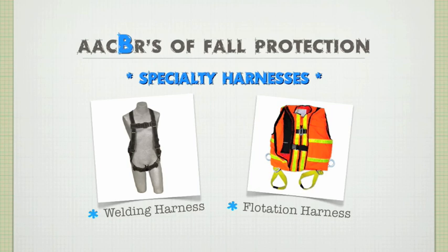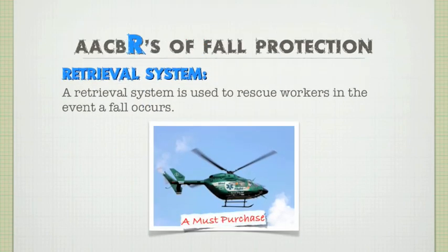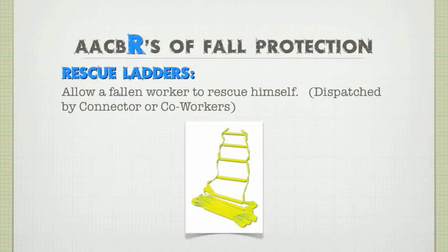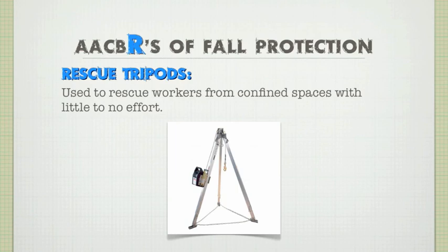Once you've got your body harness on, you're ready — well, not exactly. You'll also want some sort of retrieval system, unless you don't mind hanging around and probably dying. The last and most frequently overlooked component of any fall protection system is the retrieval system. It's great that you've got protection in case you fall, but what happens after? A retrieval system is used to rescue workers when a fall occurs. There are two basic options: a rescue ladder, which allows a worker to climb to safety, or a tripod system with a winch for when someone is unconscious or unable to self-rescue.